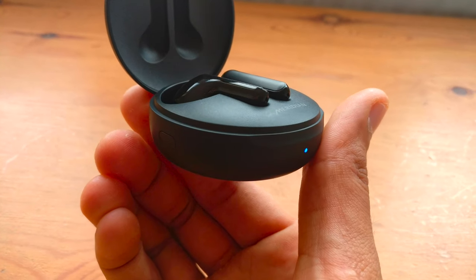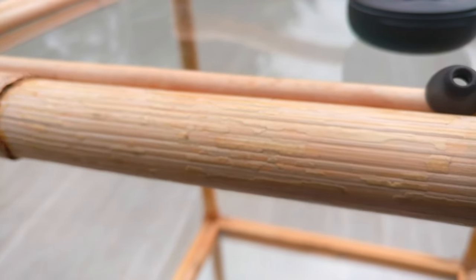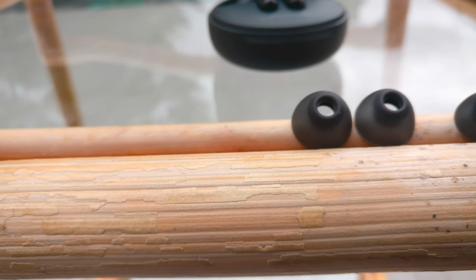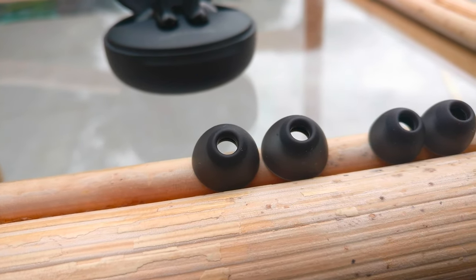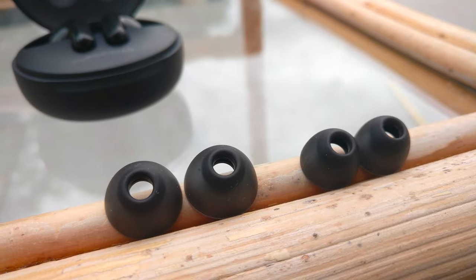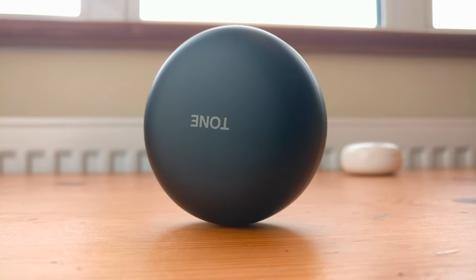When it comes to pairing these earphones it's very simple. You can just open the charging case and then hold down the button located on the case, which will cause the light on the case to flash, meaning the earphones are in pairing mode and can be quickly paired to any device. One feature I really wanted to see is the capability to connect to several devices at once, which some earphones and headphones are able to do, and I would love to see this on future models.